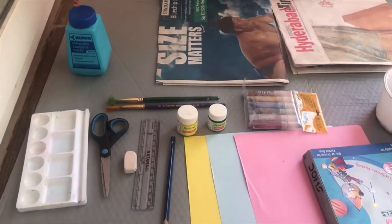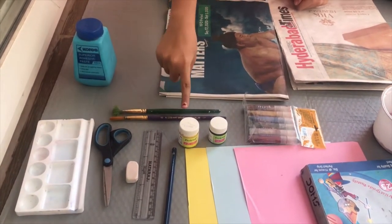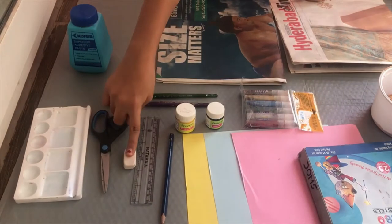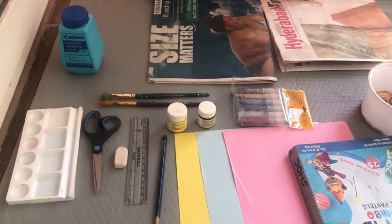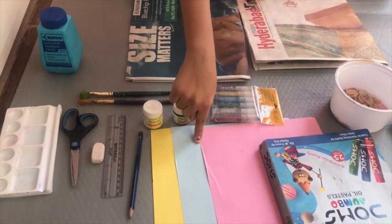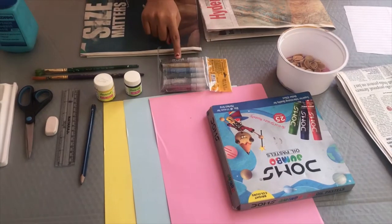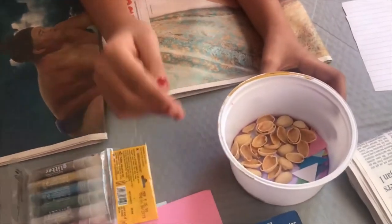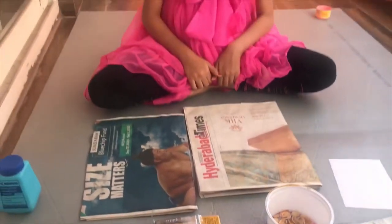The materials we will need are: glue, scissors, a palette (not necessary mostly), some paint brushes and paint for decoration, eraser, scale and pencil for marking, colour paper, newspaper and rough paper, crayons and glitter paints. We also have some decorative items like pistachios and triangle cuts with paper. So let's get started.